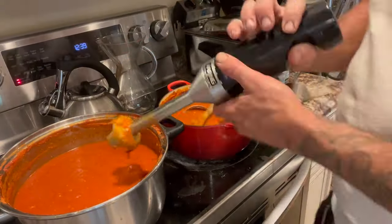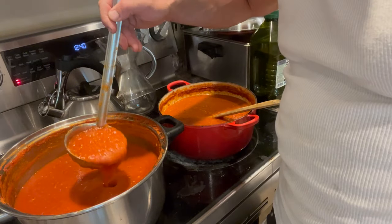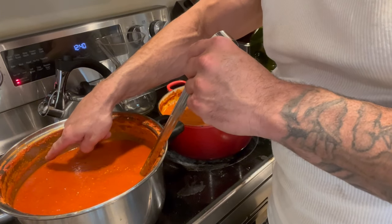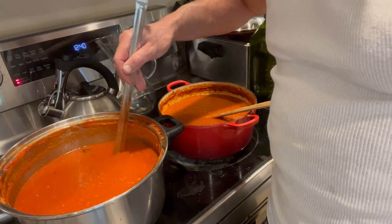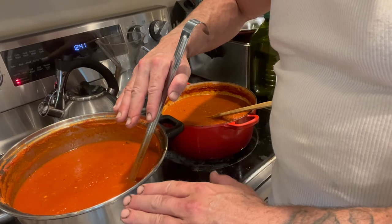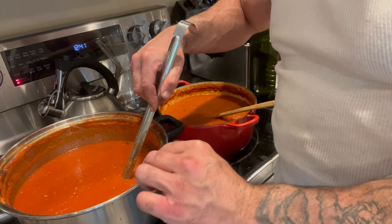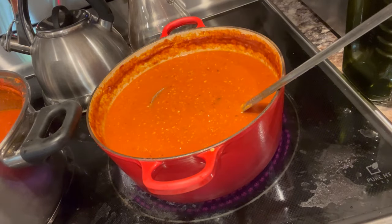The stick blender makes a really nice consistency and I don't have to dirty a separate blender or worry about burning myself with hot splatter. Now you can see the consistency — it's still a little watery for me. You can see it was filled up much higher before, so I've reduced quite a bit of water already. I'm going to reduce a little bit more before bottling. One important tip: add your final salt and seasonings at the very end, because if you add salt now and keep reducing, the flavors will condense and you might end up with an overly salty sauce.